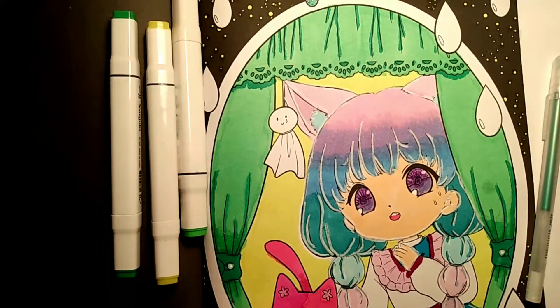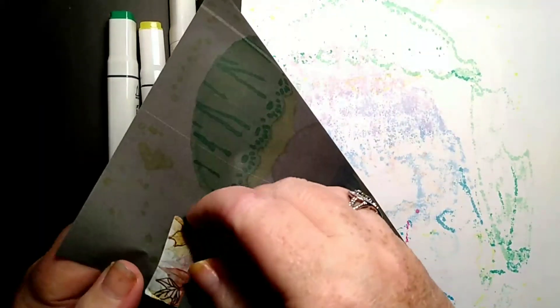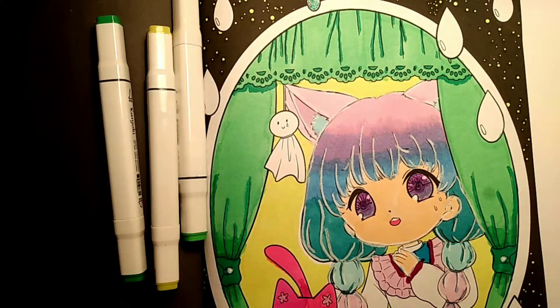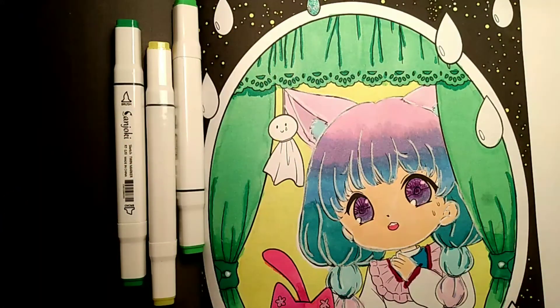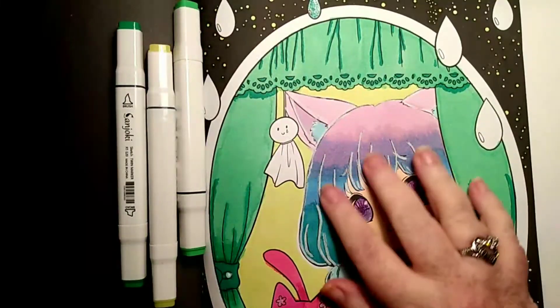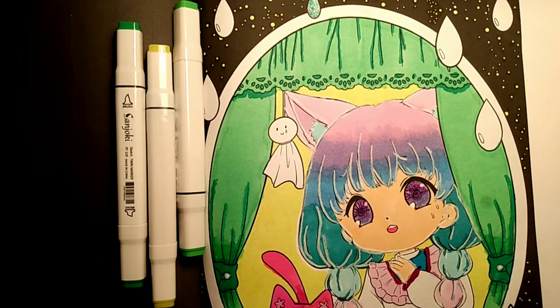I guess I can take that off now. Still debating on using that green — oh, I want to do it so bad, but I don't want to mess up my page. I've got it looking so good. These Sanjoki markers stay right over here by my side — that's all I've used on here, except for the Ohuhu on her hair. And you can see the difference in brightness between the Sanjoki and the Ohuhu in her hair, which tells me there's more pigment in the Sanjoki than in the Ohuhu.